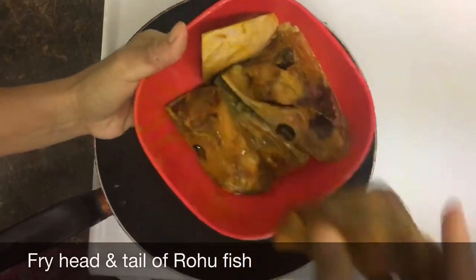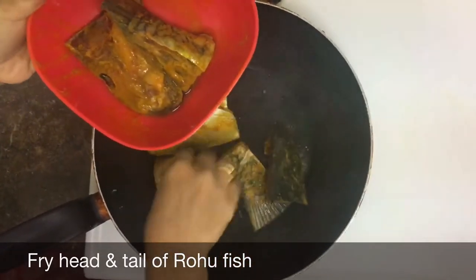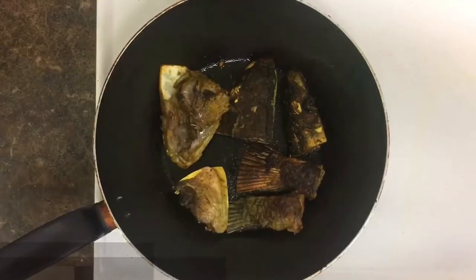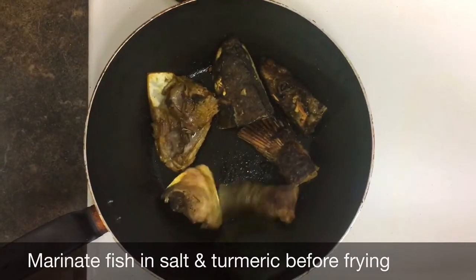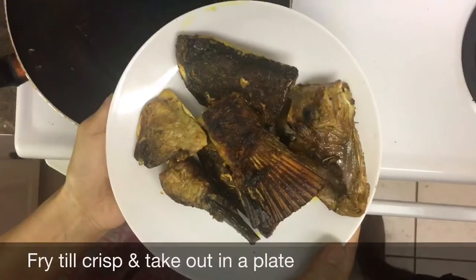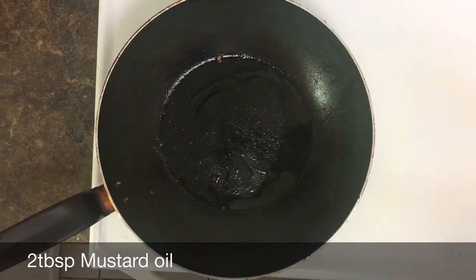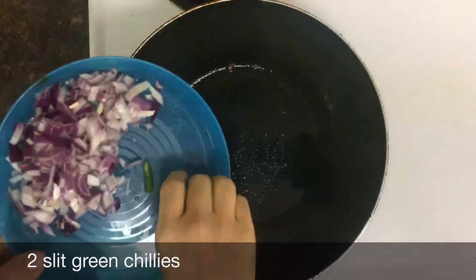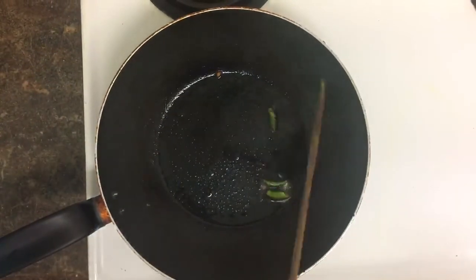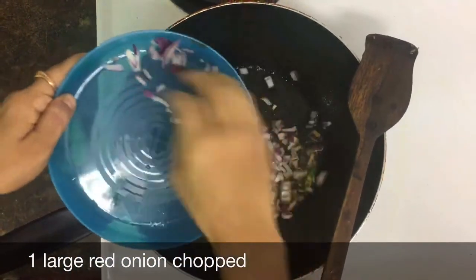Rohu fish is high in protein and low in fat, and that is the best part of it. It is rich in omega-3 fatty acids that help in keeping a lot of diseases at bay. Mustard oil and fish are very compatible with each other, and when it comes to traditional Odia dishes — especially fish — mustard oil is a must. It is mustard oil that keeps the flavor of the fish intact, thereby enhancing the taste of the dish.